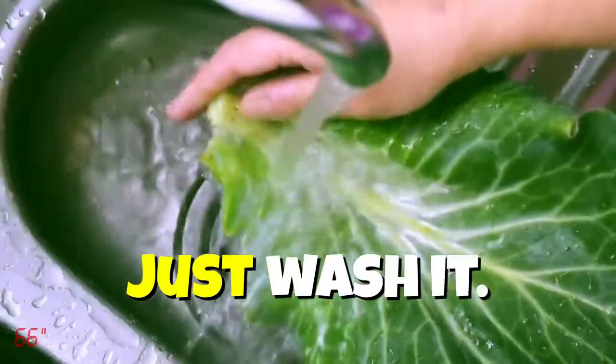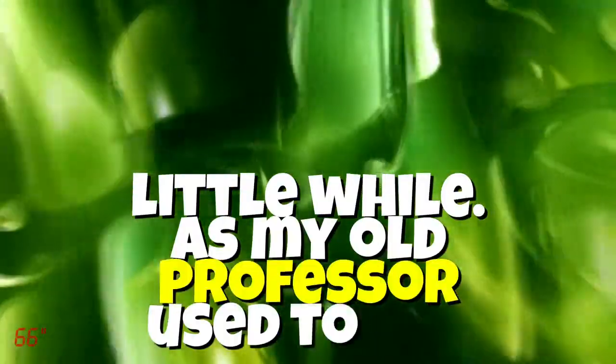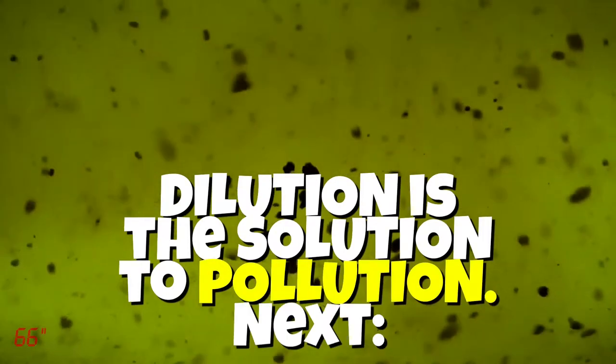First, let's clean it. Just wash it, rub the skin. I would leave it in water for a little while. As my old professor used to say, dilution is the solution to pollution.